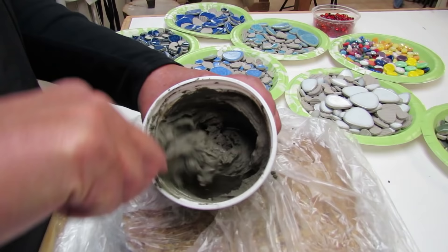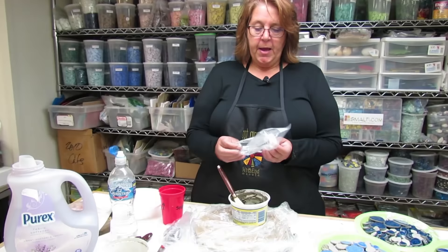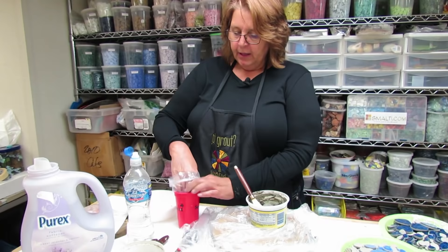I make what I think I can work on in a day and we just need to get this really mixed up. A great tip for managing your thinset is to work out of a Ziploc bag.